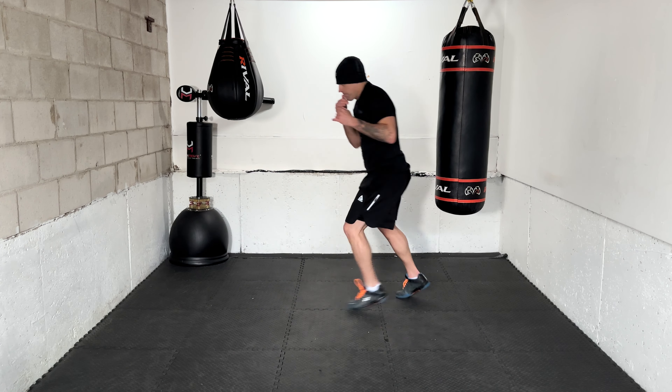Next combo: 1-pull-2, head movement. Work it, good range, looking forward. 1-pull-2, head movement — there you go. Next combo: 1-2-pull-3, head movement. And again — 1-2-pull-3, head movement. Nice work, next combo.